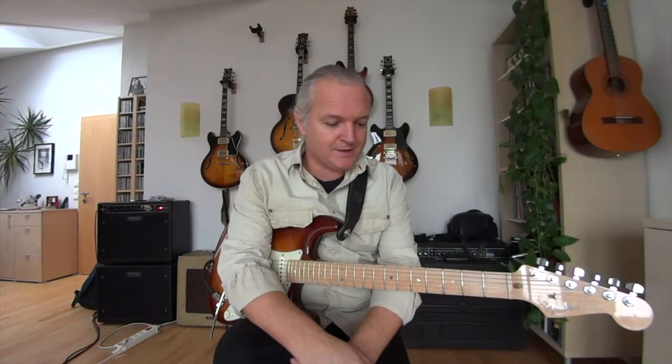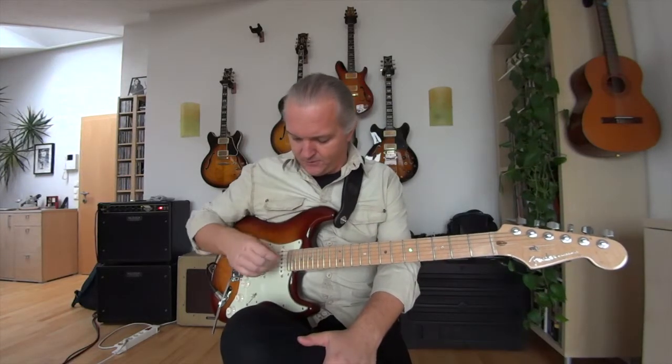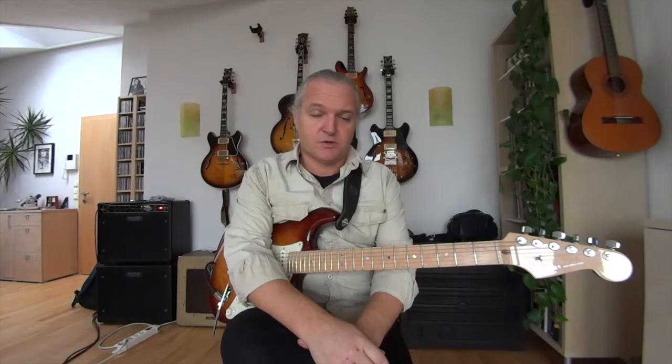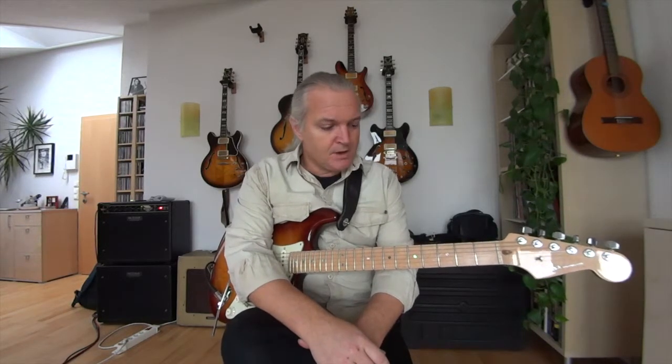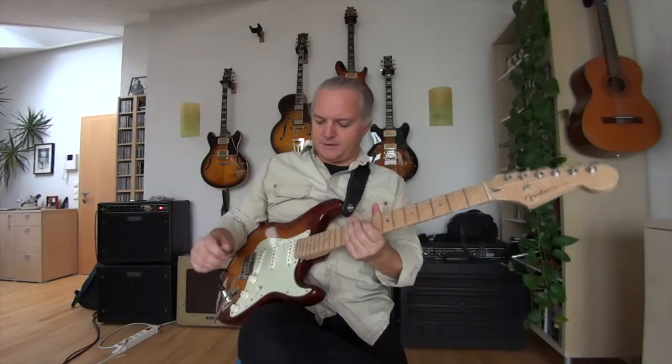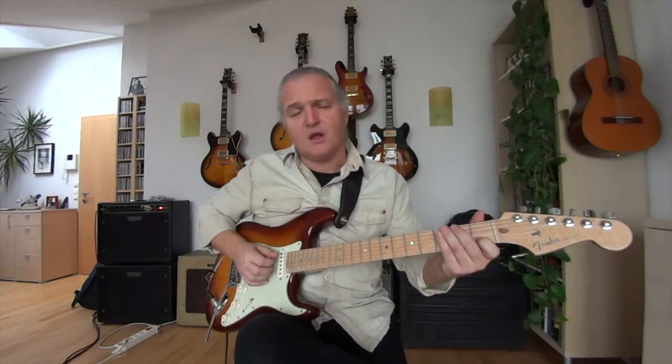Hello to everybody out there. This will be my second lesson, and in this lesson I want to make a follow-up on the lesson I did before about triads — how to practice them and how to play them. In this lesson I will start with triads with a wider range, which are not close together on three neighbor strings. If you haven't seen the first lesson, I recommend you check that out first.